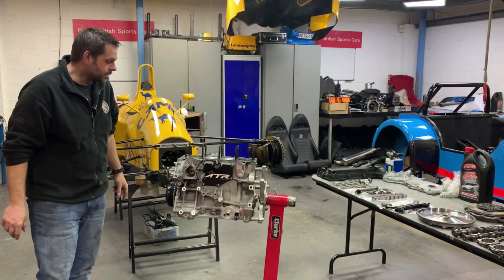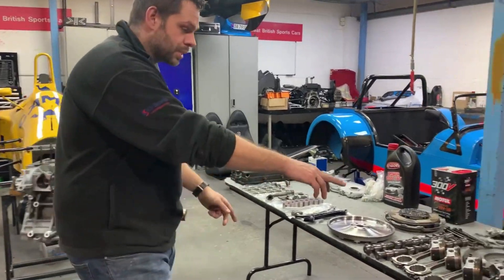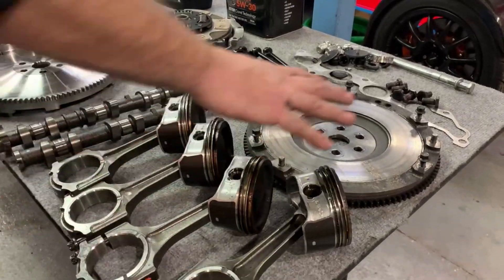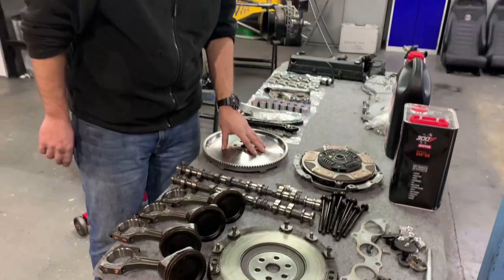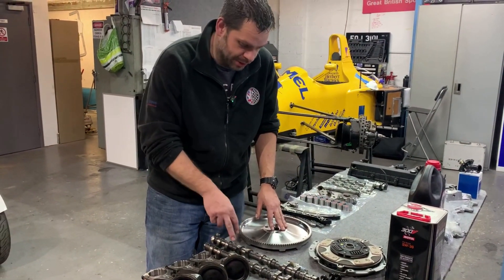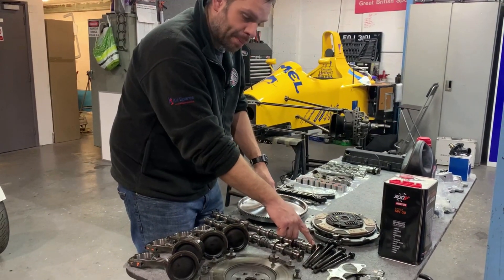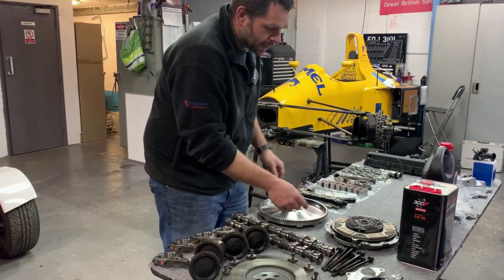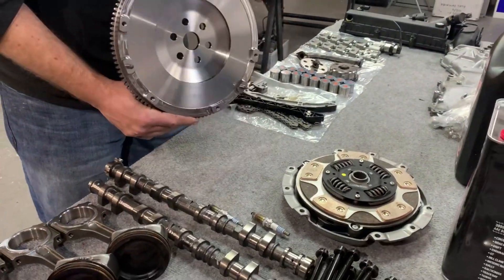We've removed the old rods and pistons — these aren't going back in the car. We've removed the standard Ford flywheel — that's not going back in either; we're going to go with a lightweight flywheel. The standard cams — it's a twin-cam engine so it's got two cams — they're not going back in. Head bolts are going to be replaced by ARP head studs, which are currently in the new block. We're also going to upgrade the flywheel, so this is a full steel lightweight flywheel.